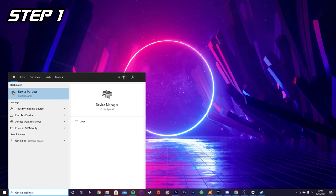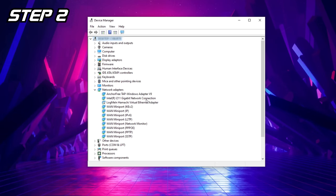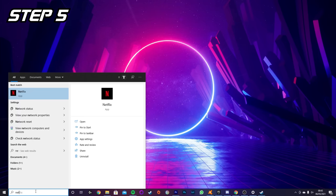Now for the part you've all been waiting for — how do you use Alexa to turn your PCs on and off? It uses Wake-on-LAN technology. Step one: type 'Device Manager' into the Windows search bar and hit enter. Step two: click the dropdown menu under Network Adapters. Step three: look for your main physical Ethernet network adapter — it should be near the top and will usually be called something like Intel or Realtek. Right-click it and select Properties.